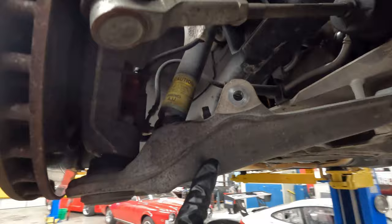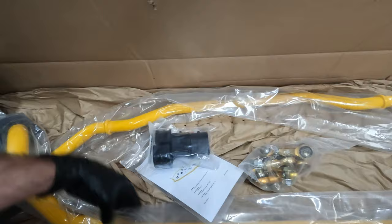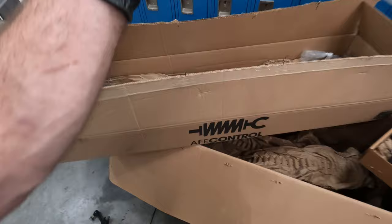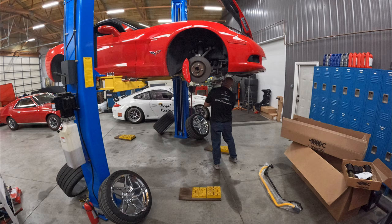Alright, so as you can see that front sway bar was pretty easy to get out. I still got to get the shocks out, which they don't look like they're going to be too awful bad either. Let me figure out which are the new bushings for the front — and that's a thick rear sway bar. I'll go ahead and get the shocks out of the way too before I get to mounting all this new stuff, so back to the time lapse.